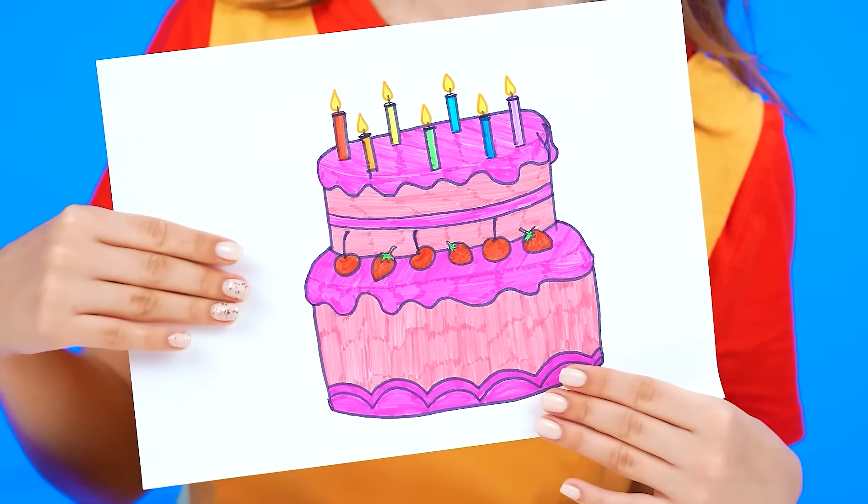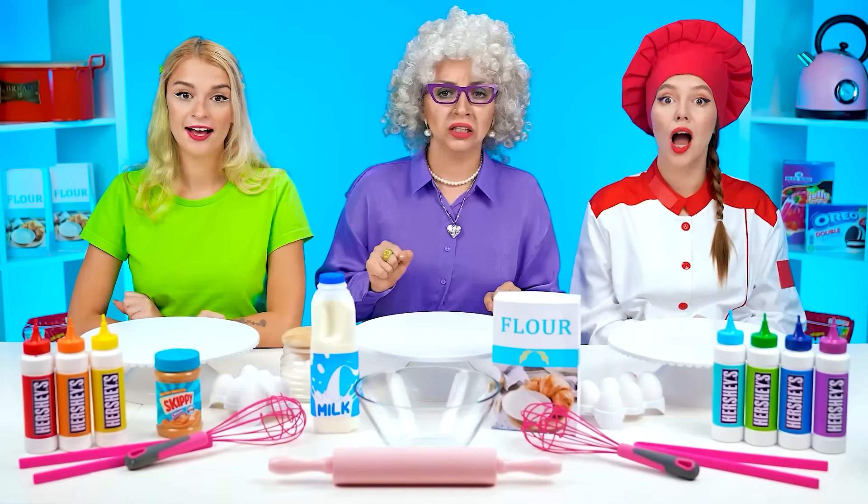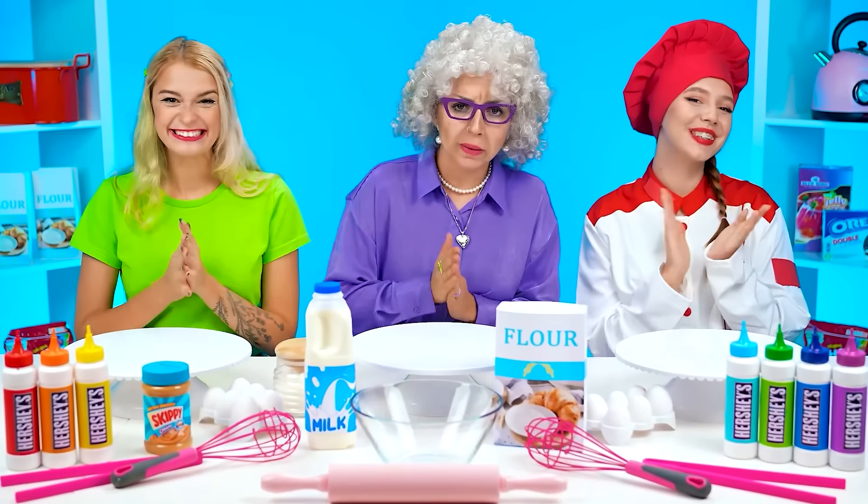Surprise me! What ingredients do we need? What do we cook? I'll show you. Today I want a big, beautiful cake.